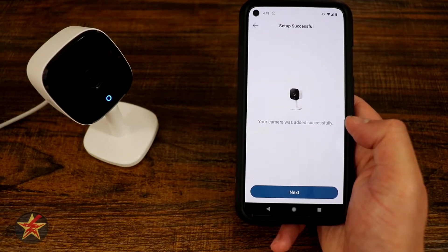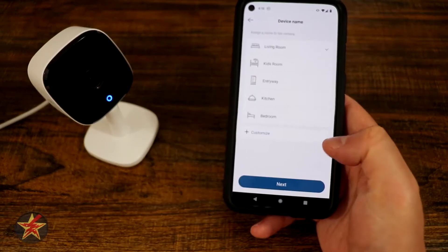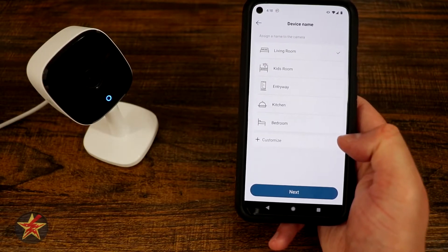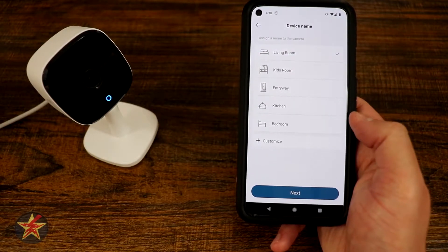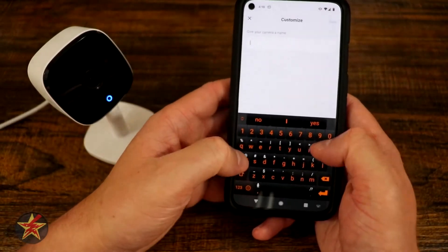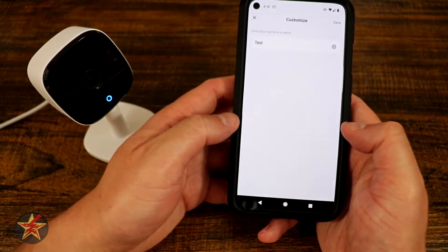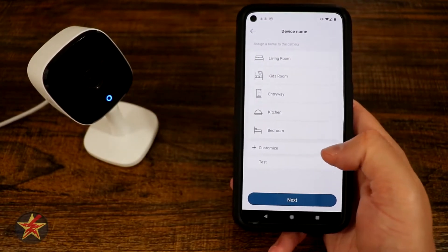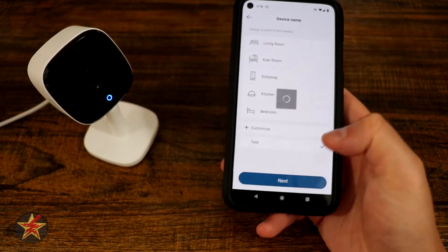Setup was successful. We're going to select Next. We're able to pick a location. In this case, I'm going to customize this and call it 'test' because I'm not entirely sure where I want to put this just yet. I'm going to select Save, and then select Next.